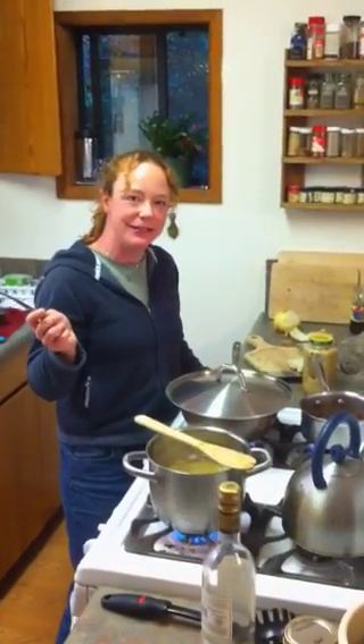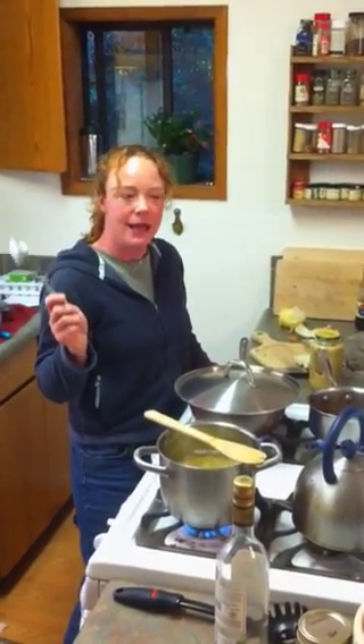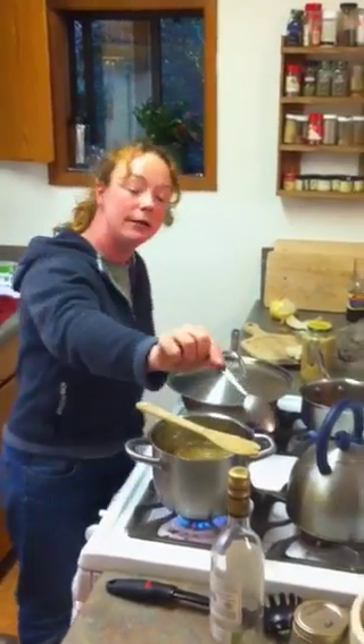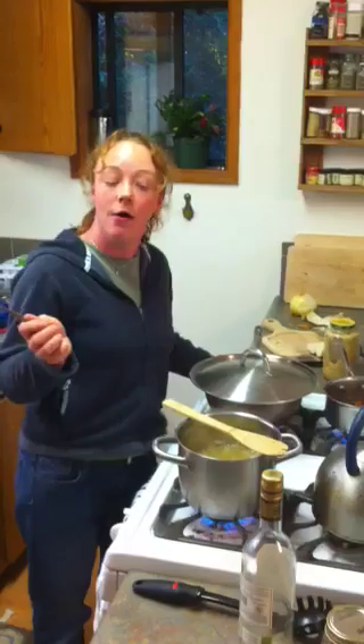Hello! Welcome to Cooking with Stacey. I'm Stacey. In about 24 hours there will be a brand new video about sauerkraut. I made it. You will be able to see how to make it.